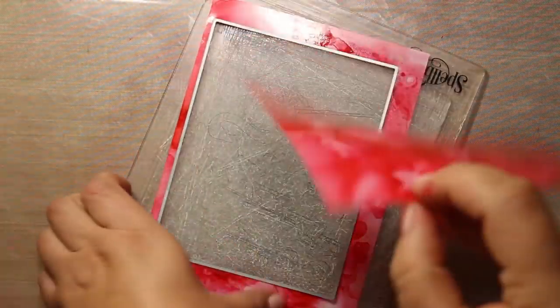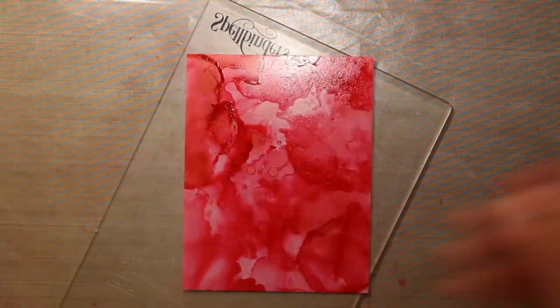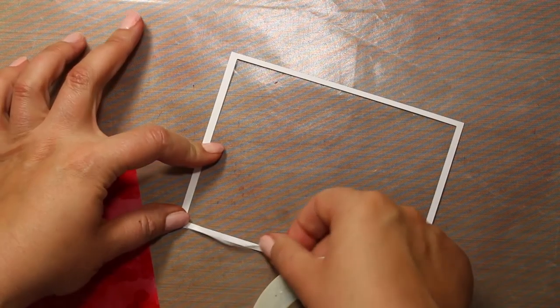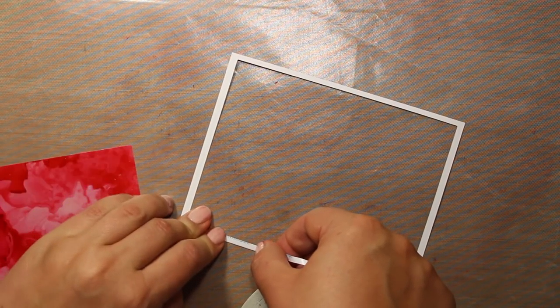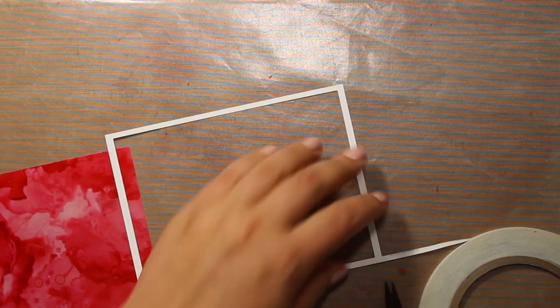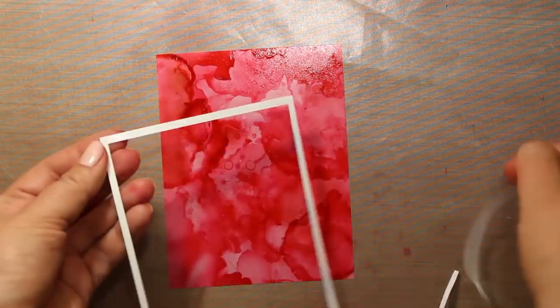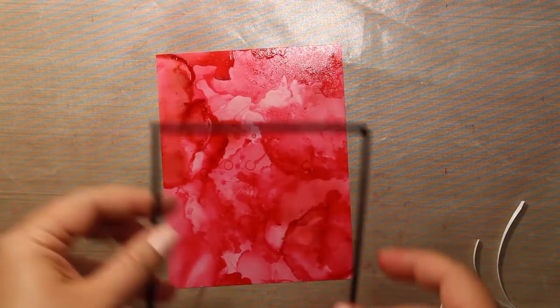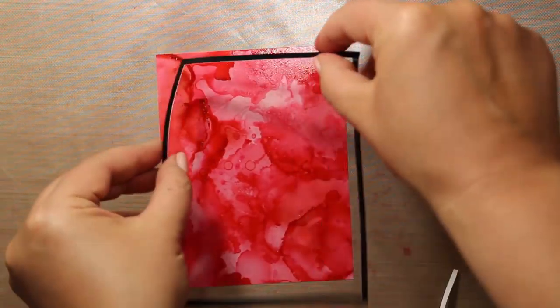Those Yupo paper sheets are actually pre-cut to 5 by 7 inches. To attach the frame to the background, I'm going to use 1/8 of an inch score tape, which is double-sided tape. I'm applying the tape on the wrong side all over the frame, then peeling off the backing and attaching it to the card, making sure I'm aligning it really well with the edges.